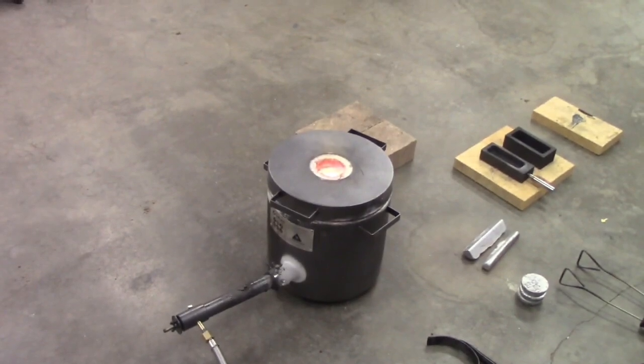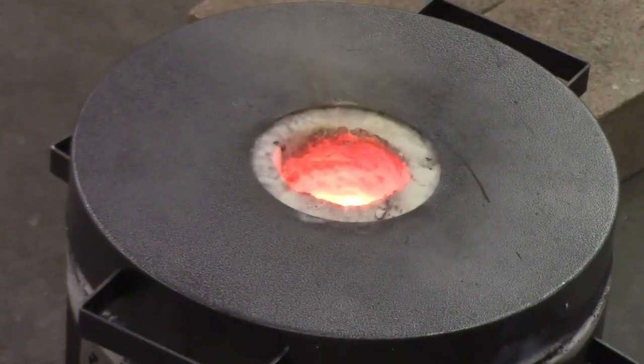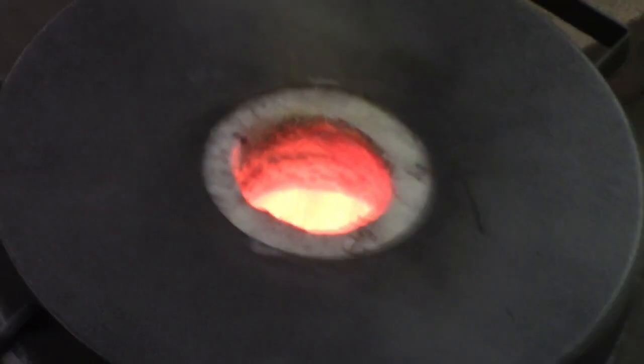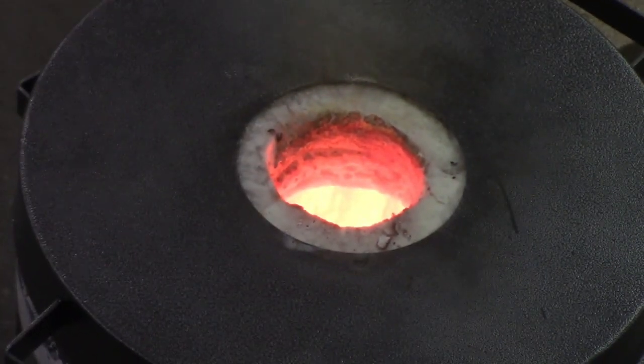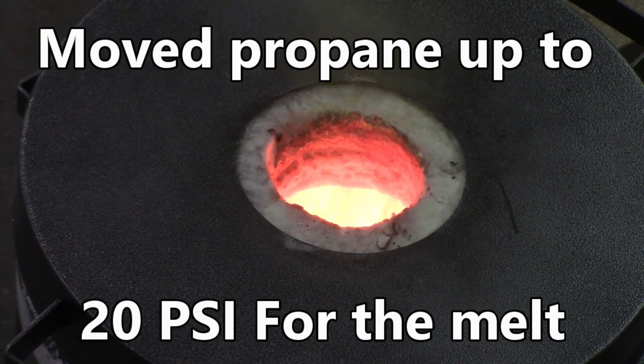All right guys, we're just about ready to put some aluminum in there. You can see it's nice and red — let me get a little bit closer so maybe you can see that a little bit better. So that's the foundry. I've got the apron on; I don't have any gloves or respirator yet, and I don't have any metal in there. I just moved up to 20 PSI, still working.